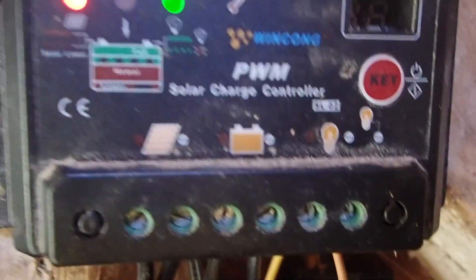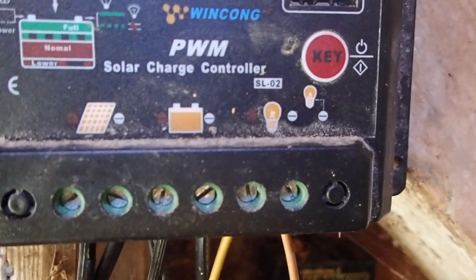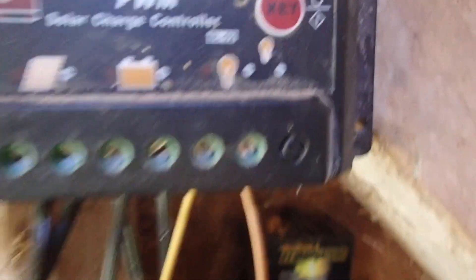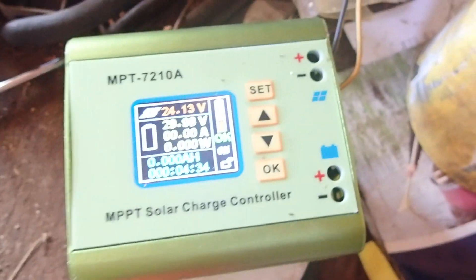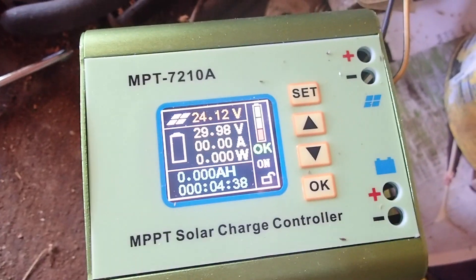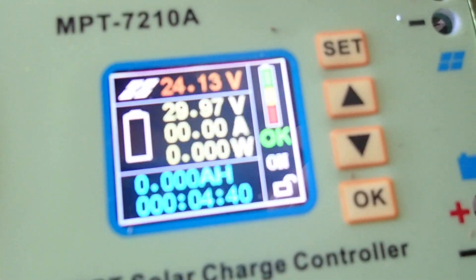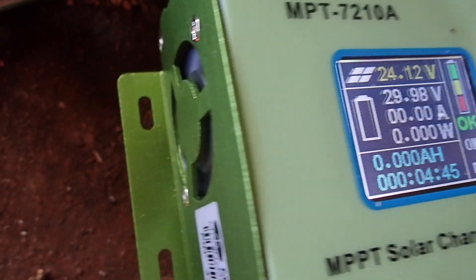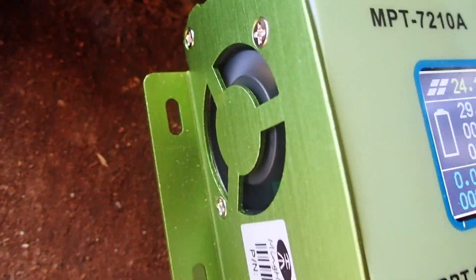On other controllers, you have the solar panel input, a battery connection in the middle, and a load output. This doesn't do any of that. It's pure utilitarian usage, and they've wasted such a beautiful screen on something that otherwise most people can't use. It also has a very loud fan in it, which runs all the time.